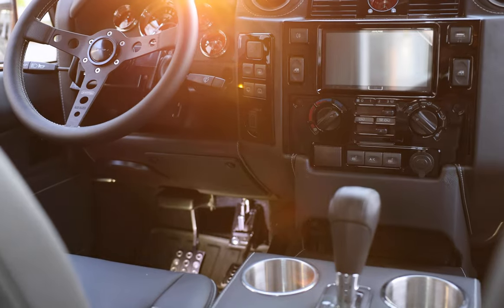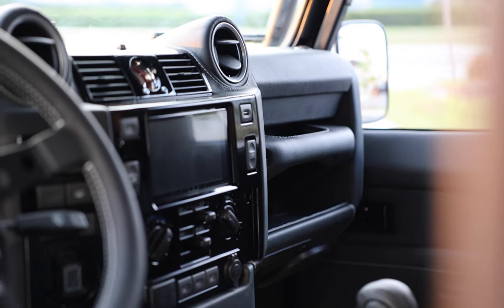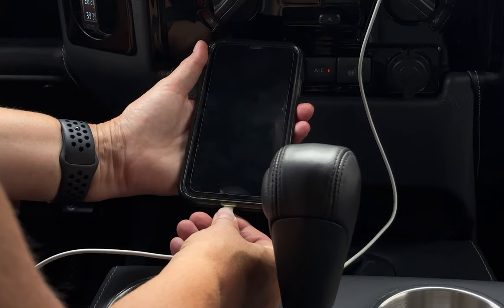This D90 also features an array of modern elements such as an Infinity Kappa sound system, Apple CarPlay, wireless charging, and accessible USB ports throughout.